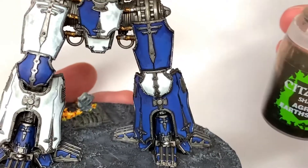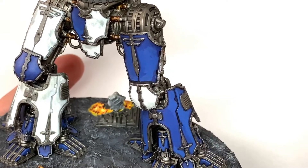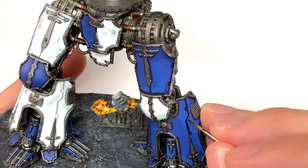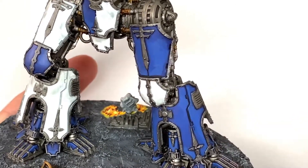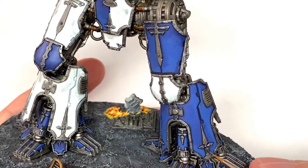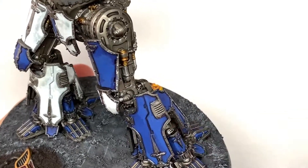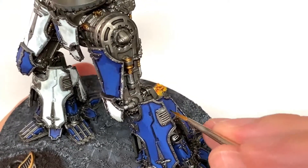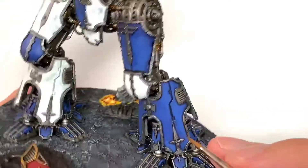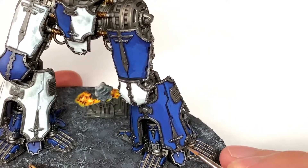The final thing we're going to do is use some Citadel Agrax Earthshade to weather the panels a little bit. We're going to be using this in the grooves in the armour plates, doing a few little runs from the overhanging sections of filigree, and also griming up the bottom sections of the feet and the big armour plates too — just to make it look like they've been weathered and collected some dirt over time. You'll see this probably better once finished in the next section.